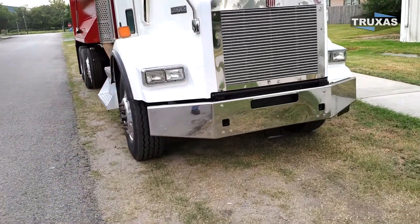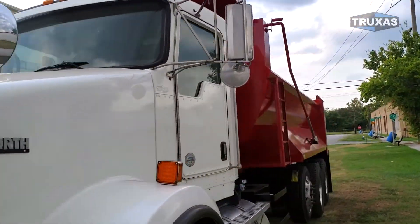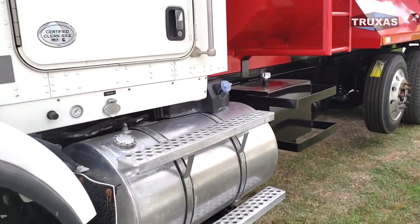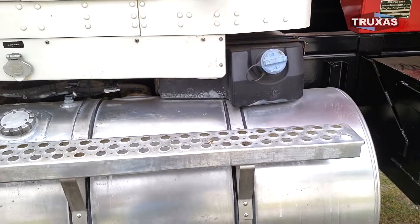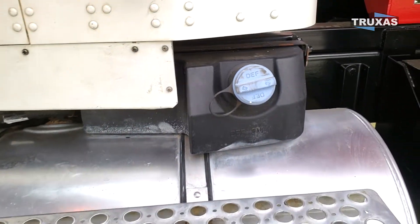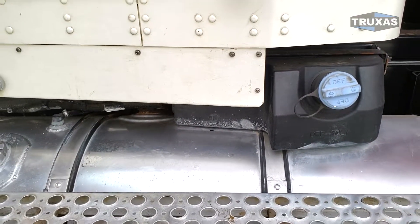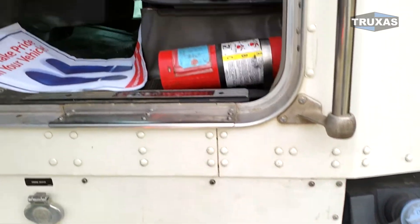Go ahead and jump in the cab here. This one has a mini DEF tank on top, which gives you plenty of frame rail space. That is an option we could set up on new trucks, and it is possible to retrofit that on used trucks as well.